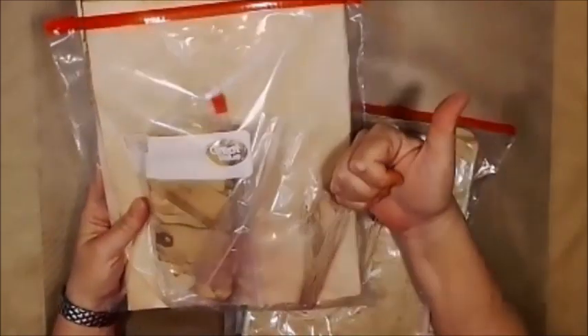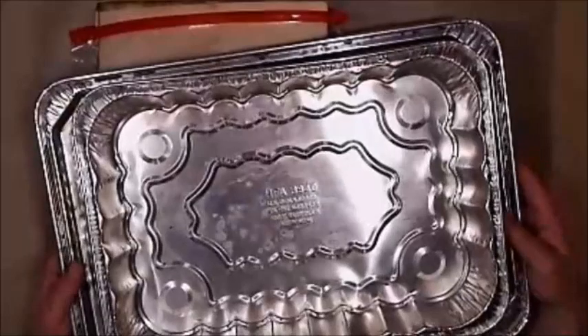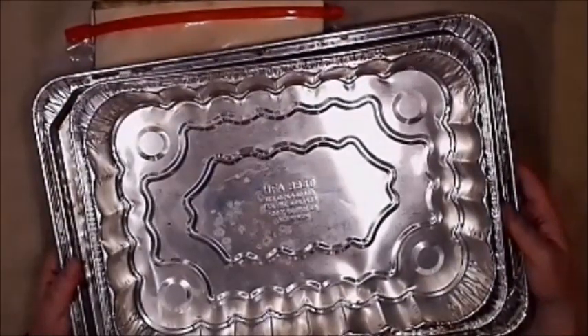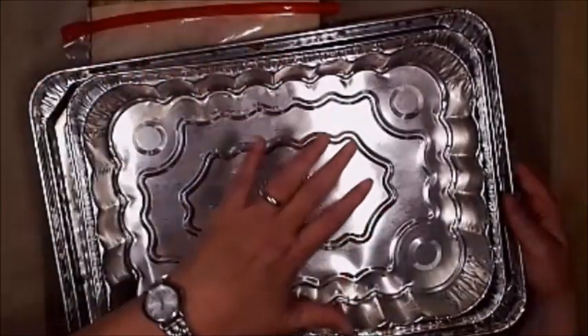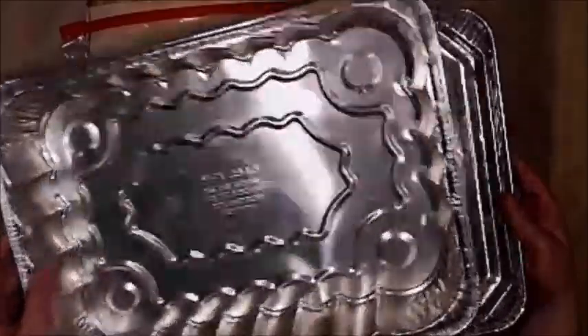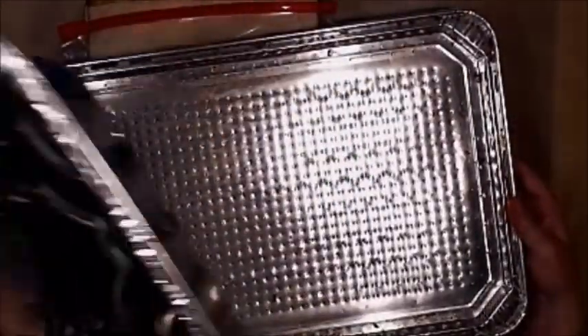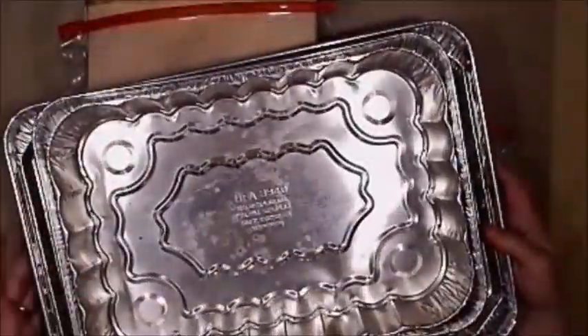This is all stuff I had in my house. I did have to buy the aluminum trays, but they're really not that expensive. If you need to, you can just throw some aluminum foil down on your oven racks and do it that way too — just about everybody has aluminum foil. But I knew the trays would be worth the investment of three whole dollars because I'd use them over and over again.